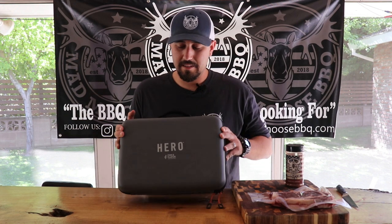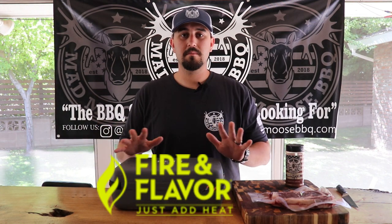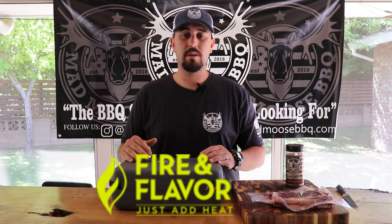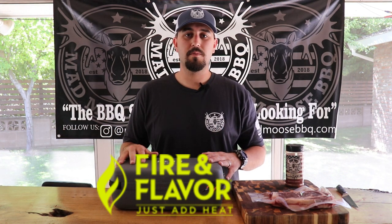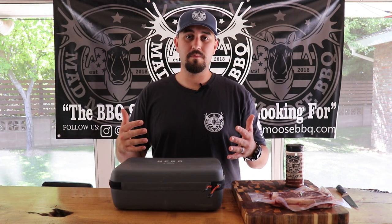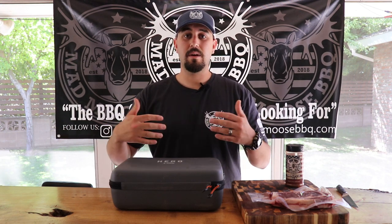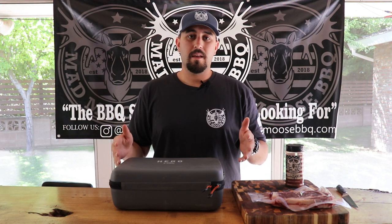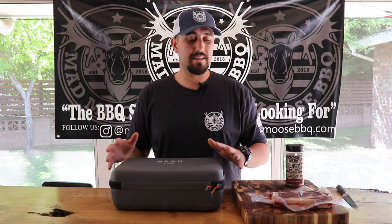What we have here today is the Fire and Flavor portable Hero Grill. First off, Fire and Flavor has partnered with me and they did send me this grill. I've had it for a while now — I wanted to really get familiar with it and do a few cooks on it before doing a full review. Overall, I'm really happy with it and I like it. I'll tell you everything I like about it and a couple things I wish were maybe different, but overall this thing is fantastic.